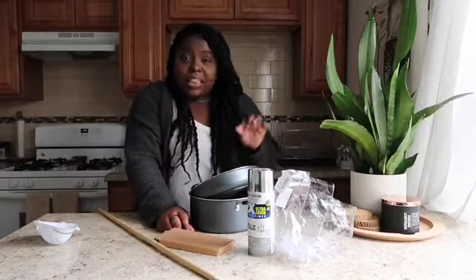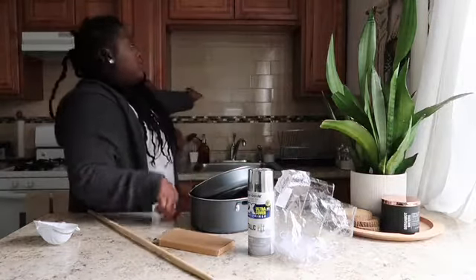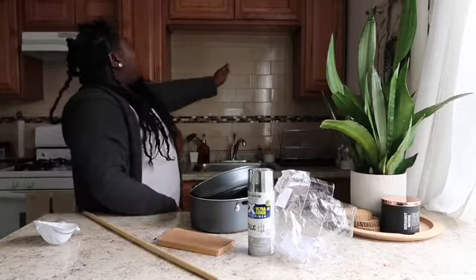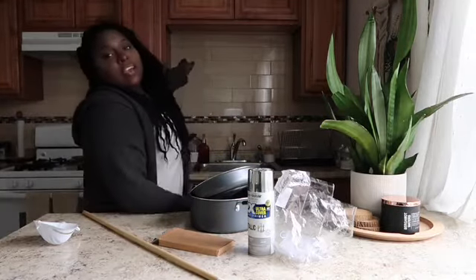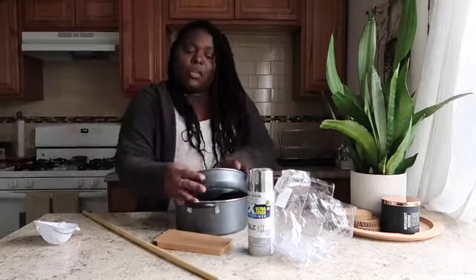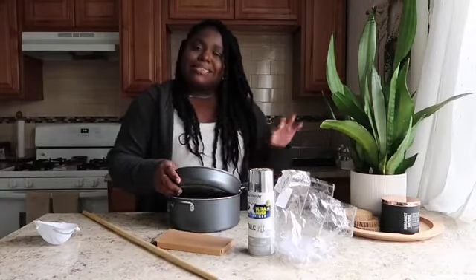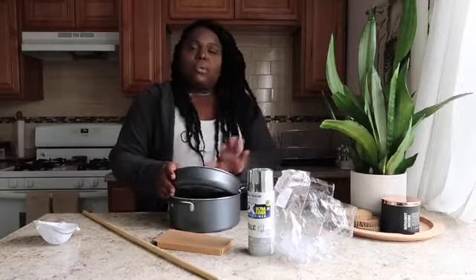I plan on displaying the pots right over my sink. There's this dead space there and I feel like you can use it for storage. I have these pots and some that I'm not going to use as frequently — those are the ones I want to display.